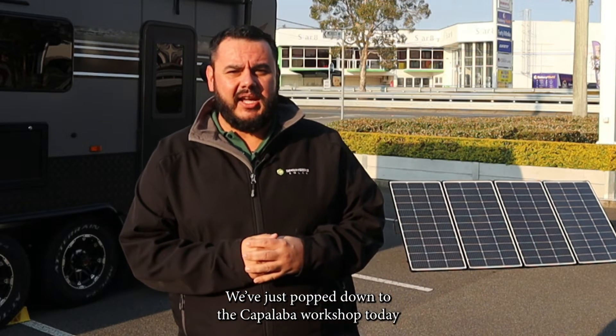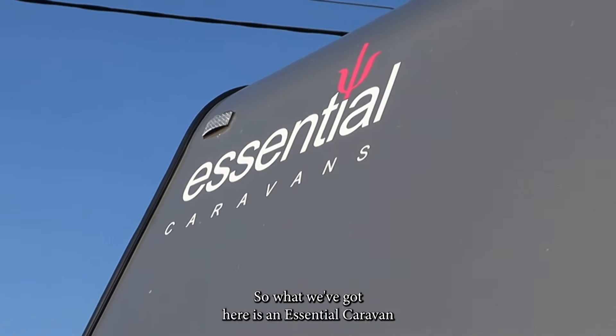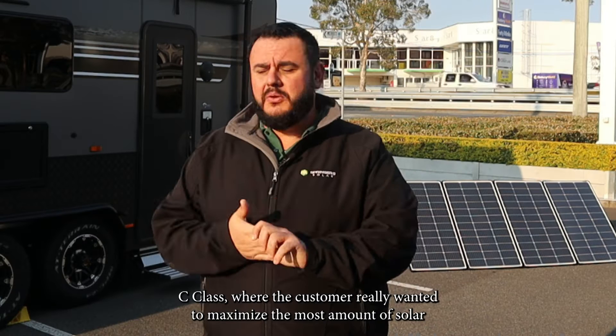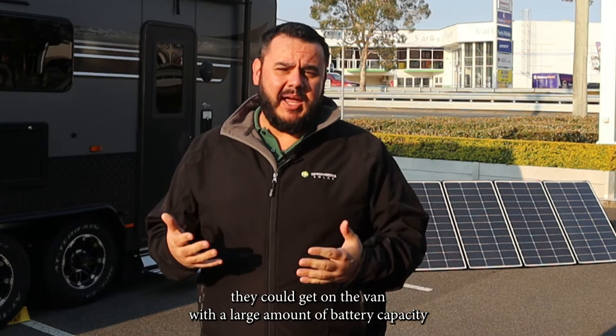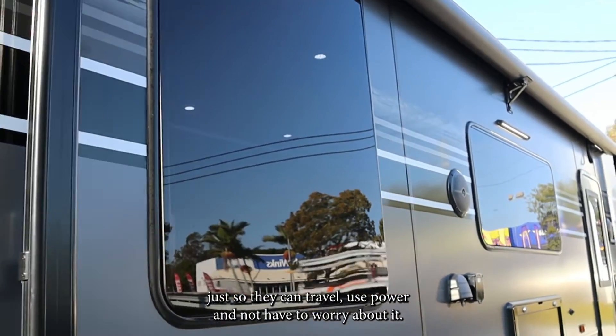How's it going guys, Adam from Springer's Workshop. Just popped down to the Kapal Bar Workshop today to show you around our latest installation. What we've got here is an Essential Caravan C-Class where the customer really wanted to maximize the most amount of solar they could get on the van with a large amount of battery capacity, just so they can travel, use power, and not have to worry about it.